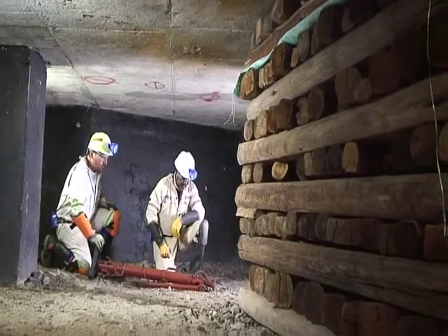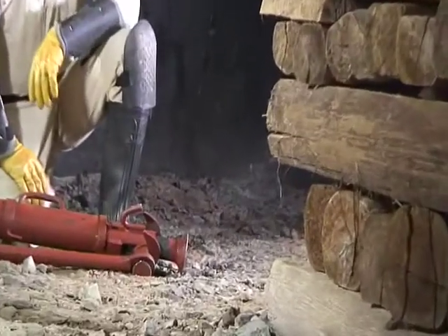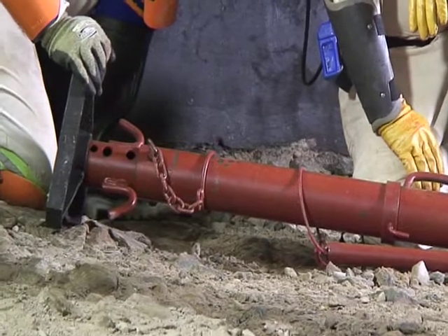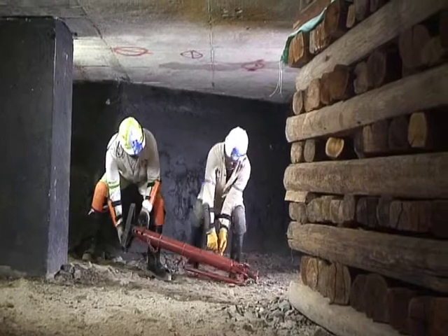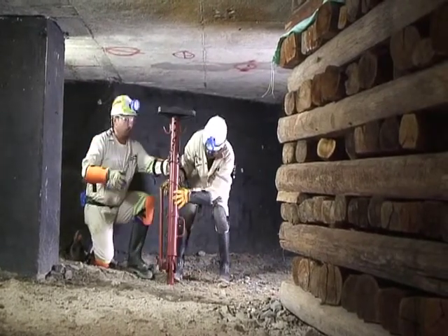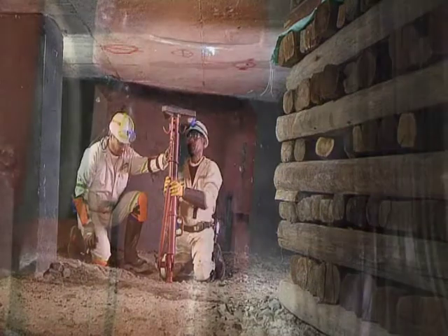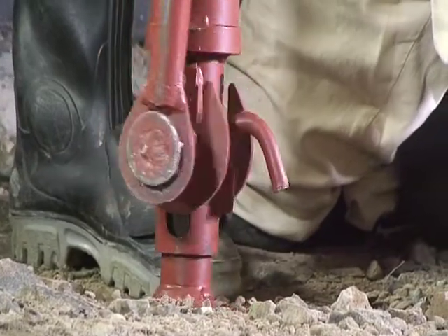Select a suitably sized T-PROP according to the position where the T-PROP is to be installed. Place the T-PROP in position 90 degrees to the hanging wall. Ensure that the F mark is pointed towards the stope face.